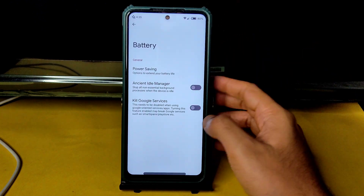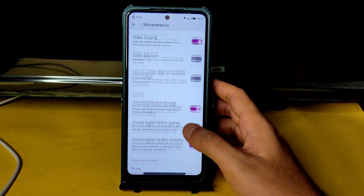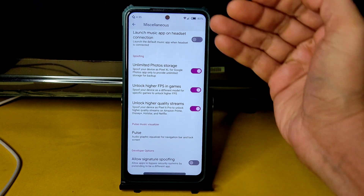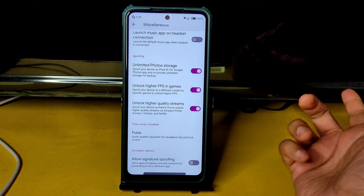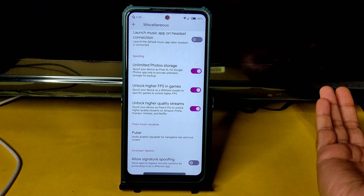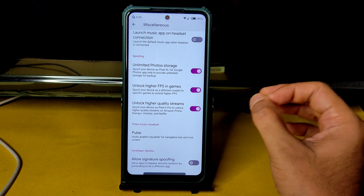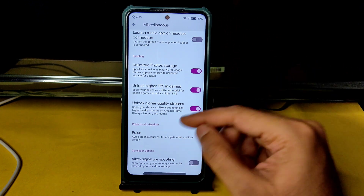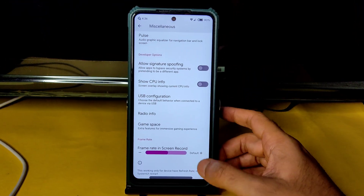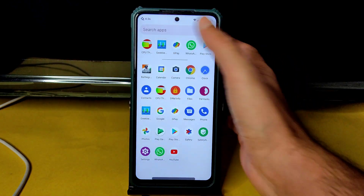Into battery settings, the most important section is Miscellaneous — enable these three options: unlimited photo storage, higher FPS in games, and higher quality streams. Enabling these gives you Google Photos unlimited storage, up to 90 FPS unlocked in BGMI without file transfer methods, and better streaming quality — even though it's already L1 certified.